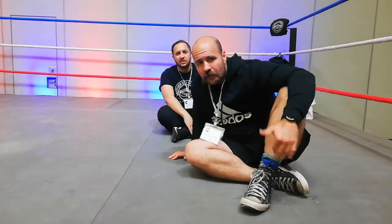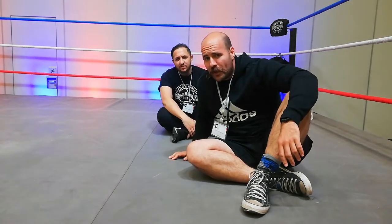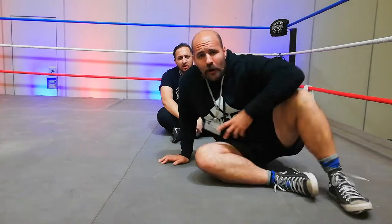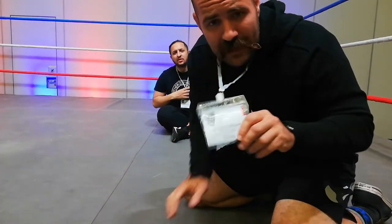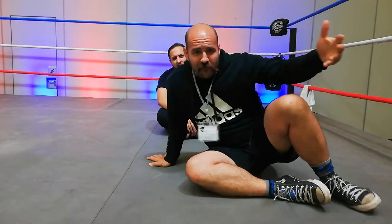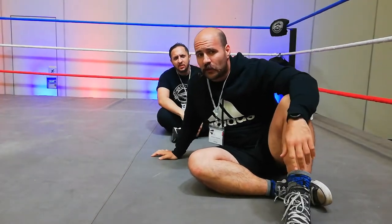Hey guys, welcome to the channel. Nick and Ibe here. We are here to do another pro wrestling haul turned into a real submission. We are currently at the CTICC Allsport Expo, so there's going to be a bit of noise. Let's get right into it.